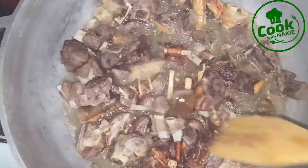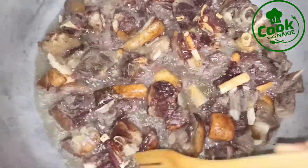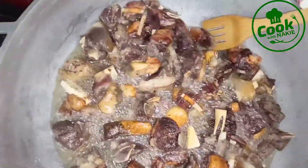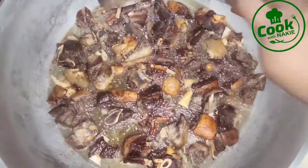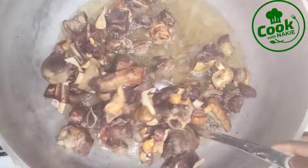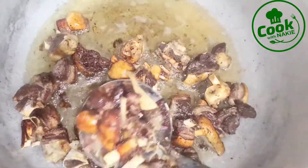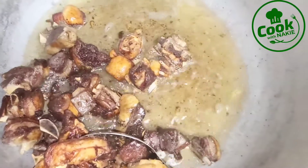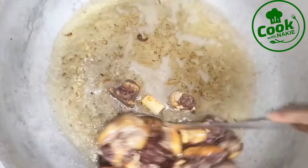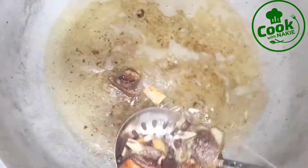I fried my goat meat until it's golden brown. As you can see, I'm stirring it to make sure the other side is also well fried. Once it's well done, I'm taking it off from the oil. This is basically the process: when using any kind of meat or chicken, you season it, cook it, then fry it.